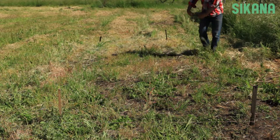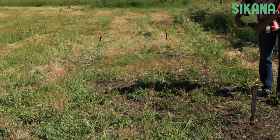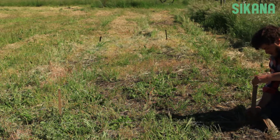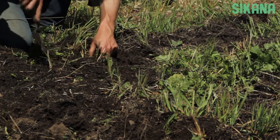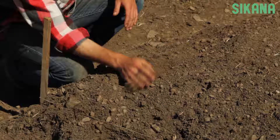Start by stringing off the area where you're going to double dig. This will optimize your work and keep your bed straight. Weed if needed. Check the moisture level in the soil and water it if necessary.